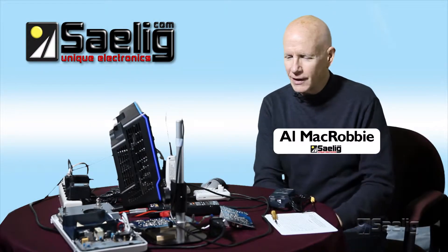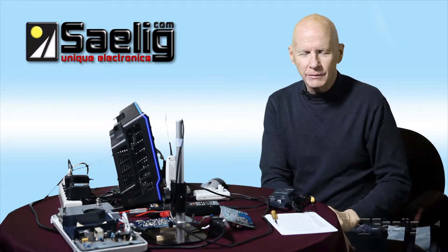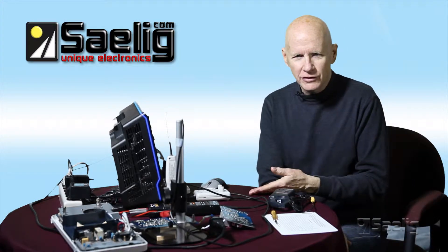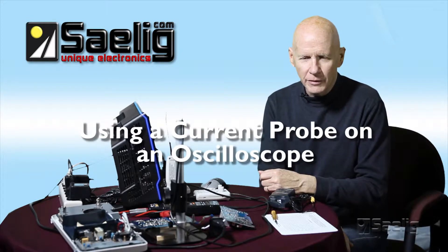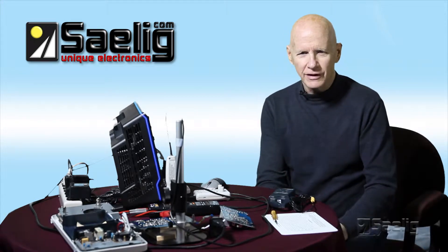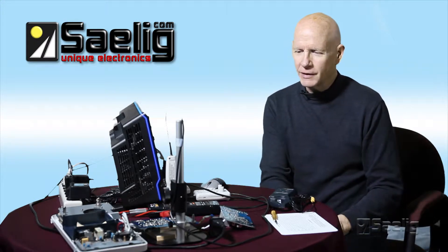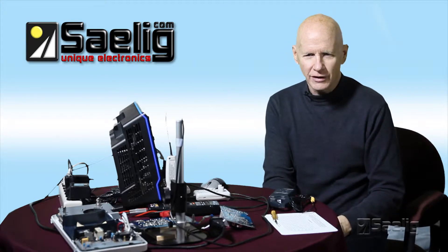Hi, I'm Alan McGrabby, and welcome to our Scopology 101 Program 6. What I'm talking about today is the use of an oscilloscope to measure current using some kind of current probe or current clamp. Salig Company offers quite a variety of current clamps, and I'm only going to show one type in this program, and then I'm going to show you another type of very novel way to measure current.